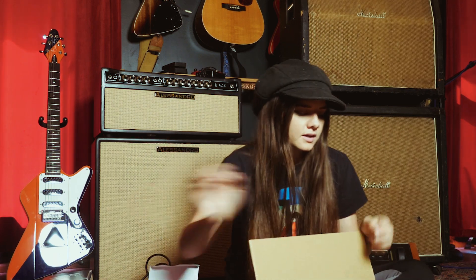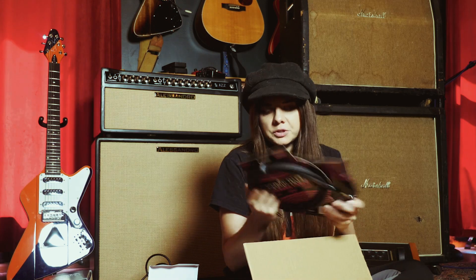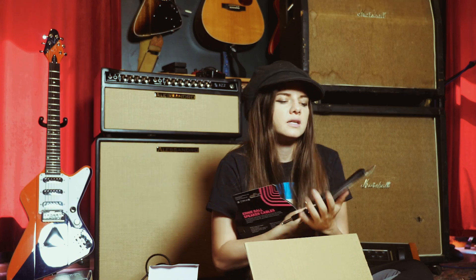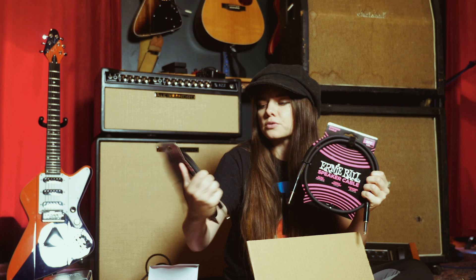I need to find a cute little carrying case. And then I got some speaker cables. I haven't tried their speaker cables before, so I'm pretty stoked. I got a six-foot and a three-foot. I tend to need a little bit longer for the Marshalls, but these will have to do.